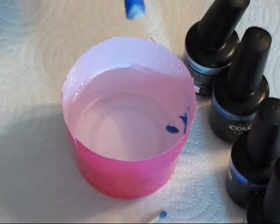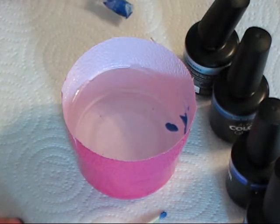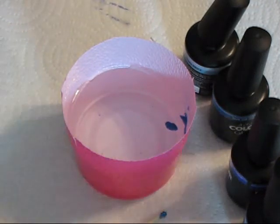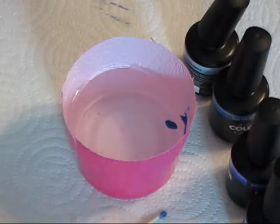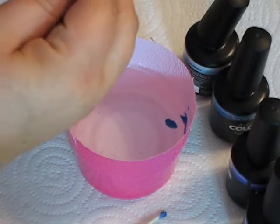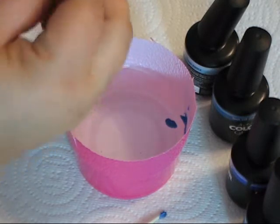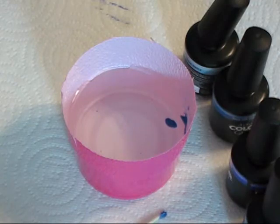And there you have a water marbled nail. Just wipe off the backside of the nail on the paper towel, and grab an extra paper towel or a cotton ball with some alcohol and just clean up the swatch stick a little bit. It doesn't need to be perfect for this because I'm just doing a little sample nail here.